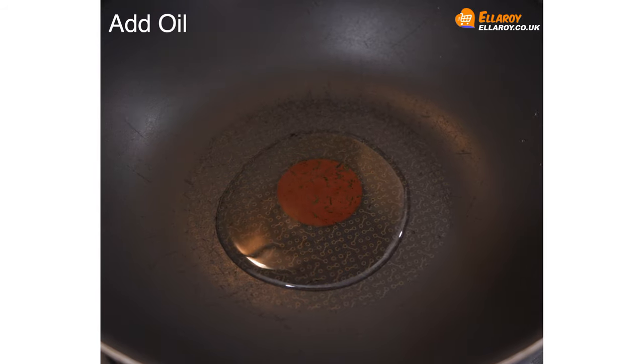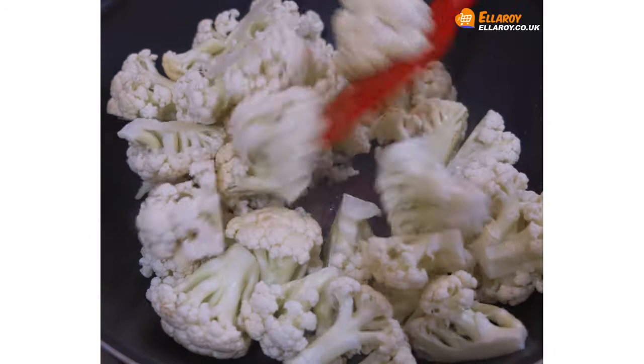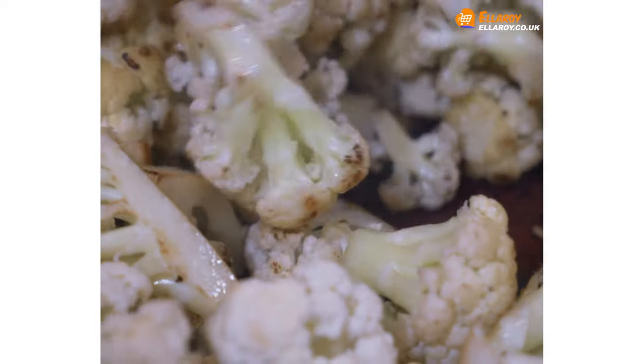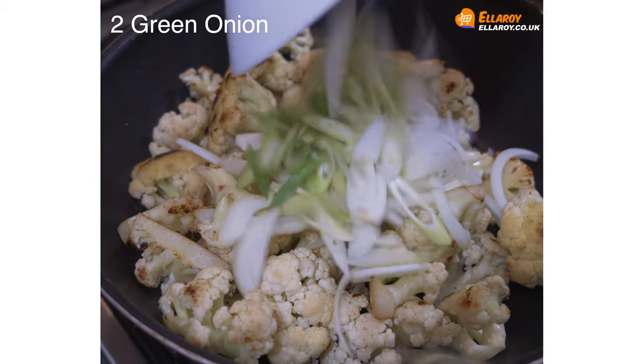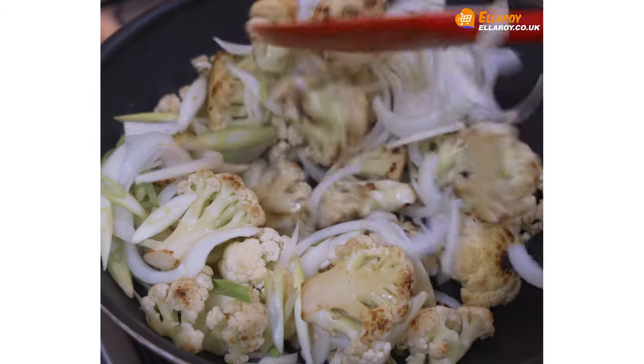Add oil, add cauliflower, and fry the cauliflower for about 8 to 10 minutes till they are brown and half cooked. Add onions and spring onions and fry as well till the onions caramelize.